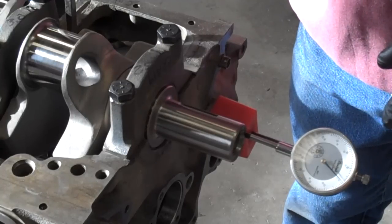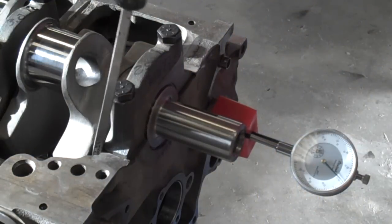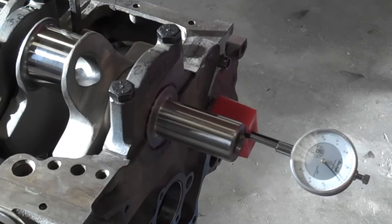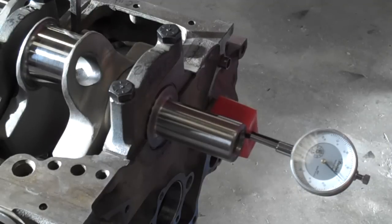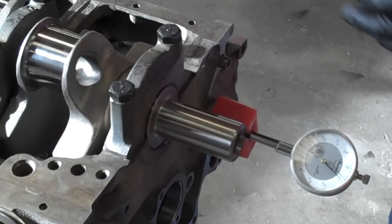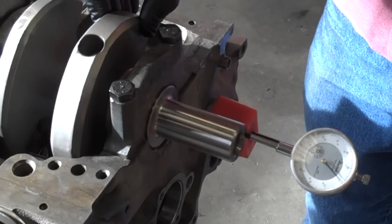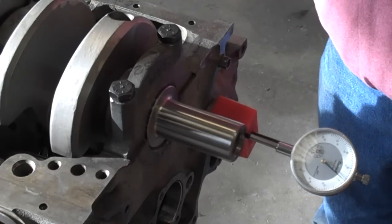This indicator is a one-thousandth increment indicator, so the reading I'm getting is in thousandths. It looks to me like I've got about two thousandths of crank end play. That's not enough — I definitely want to see at least four thousandths, and five thousandths is definitely preferred. So I'm going to spin the crank 180 degrees and see if that makes any difference at all to the reading on the scale.